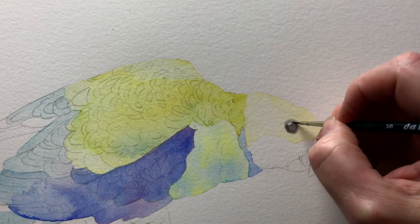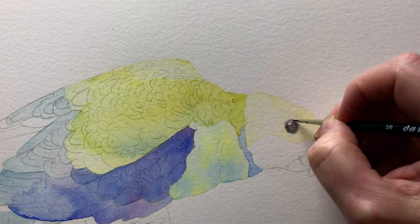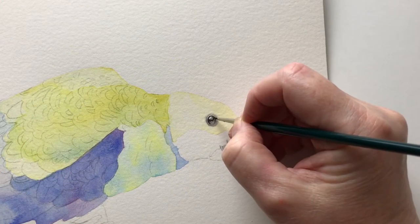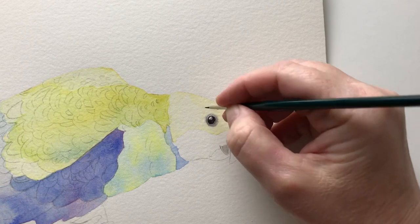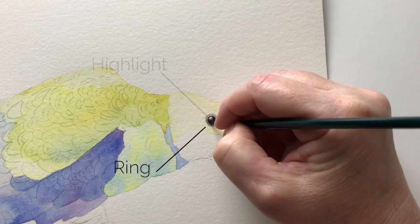I wash in the eye on dry paper using a finer brush. I keep the black paint light at first until I establish the correct shape of the eye. Then when I'm happy with the shape I dry it off so that I can apply some more paint, darker this time. I leave a ring around the outer edge of the eye and a highlight off to the side.